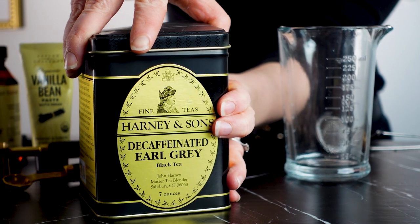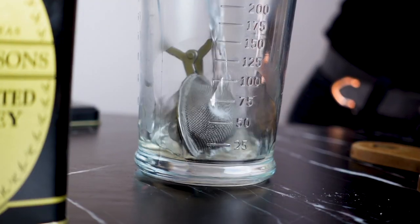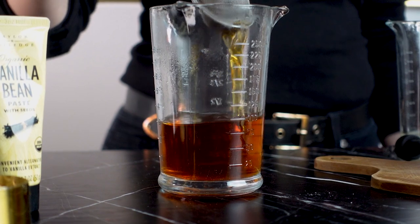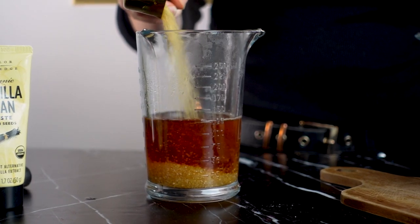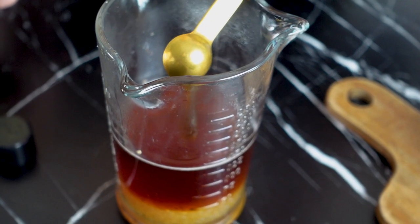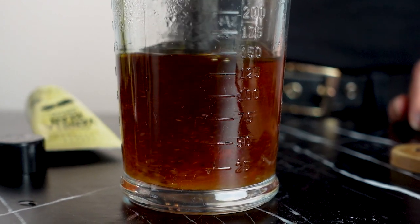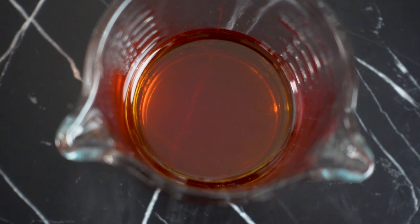First thing I'll have to do is make the Earl Grey syrup. I'll steep one teaspoon of Earl Grey tea in a half a cup of hot water for five minutes. Once it's finished steeping, I'll remove the tea leaves and combine the tea with equal parts sugar and a quarter teaspoon of vanilla paste. Once the sugar has dissolved, I'll let it cool to room temperature and then let it chill in the refrigerator until it's cold.